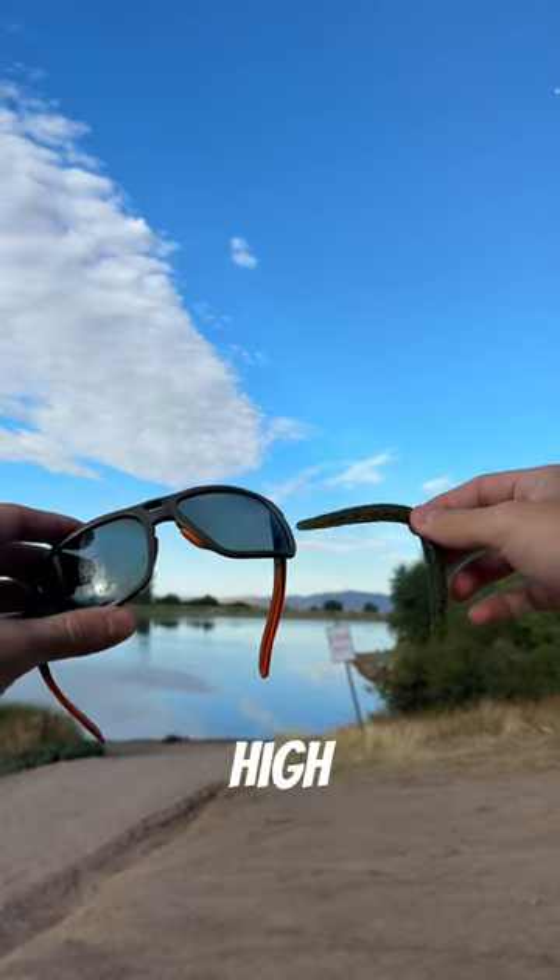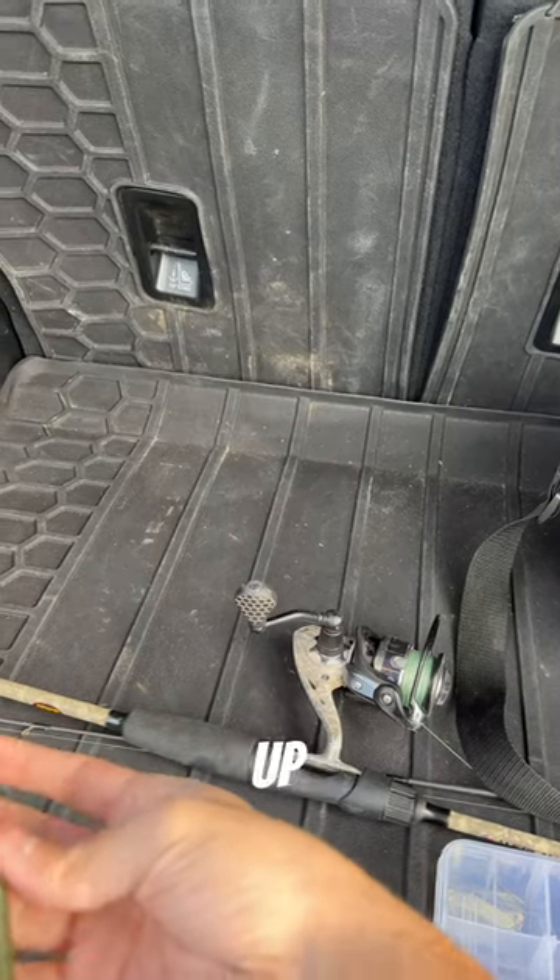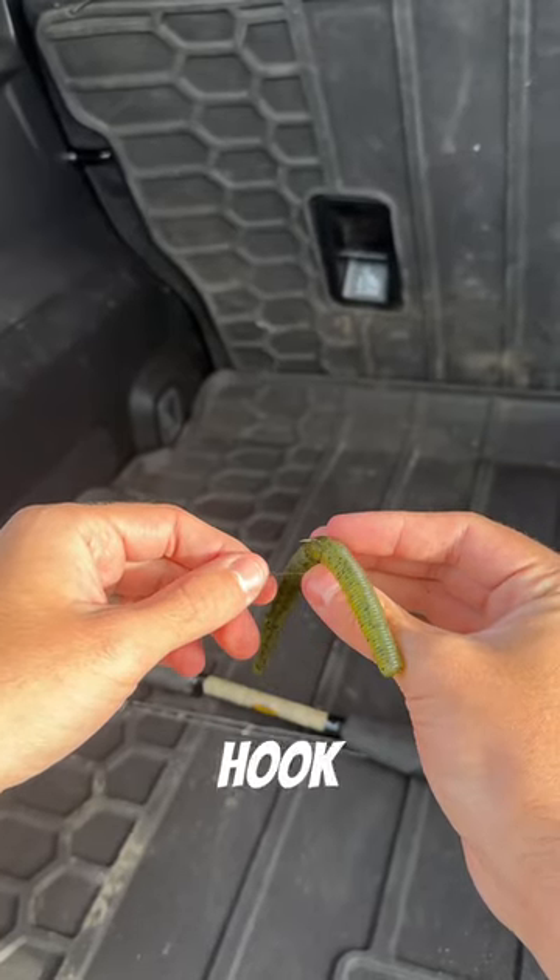Today we're going to try a Senko worm with our high lines, using a wacky rig. The easiest way to do it is just to go right up the middle. I personally just leave a little bit of the top of the hook hanging out.